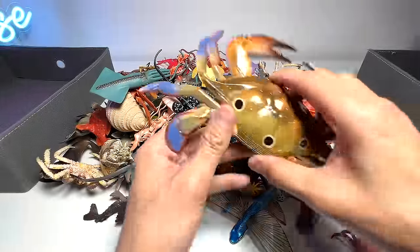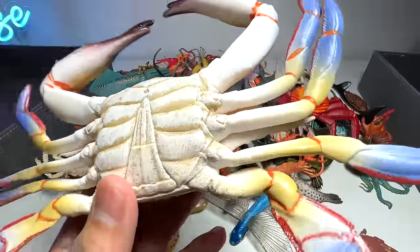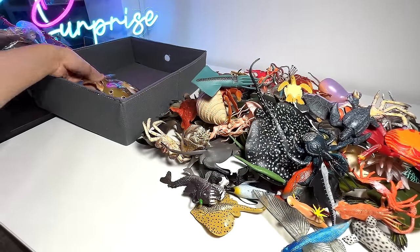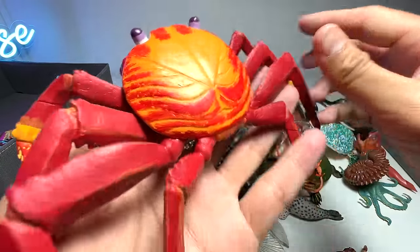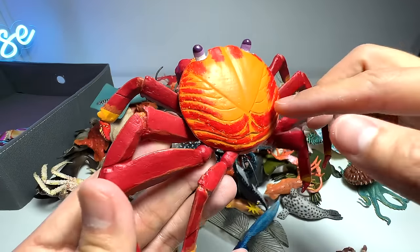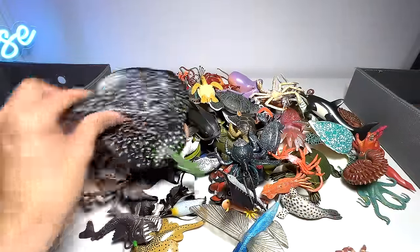Let's begin with the crabs first. Right here we have the three-spotted crab — you can see it has like three black spots on its body. This is a brand new figure, I have no idea who actually produced this, but it's pretty cool. We're going to keep all the crabs into one box, probably the box on our left. Of course, we have our very old crab figure right here, which is known as the Sally Lightfoot crab. I think this has got to be one of the most colorful crab species out there — you can find purple, orange, red, and at the bottom you can find blue as well.